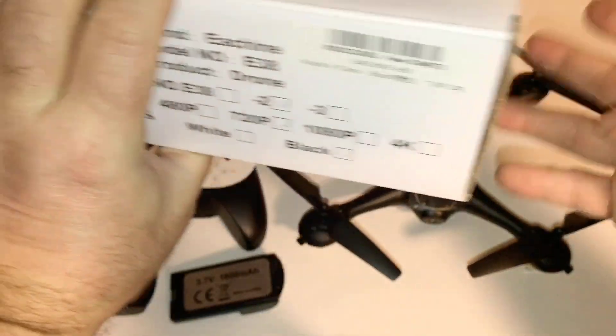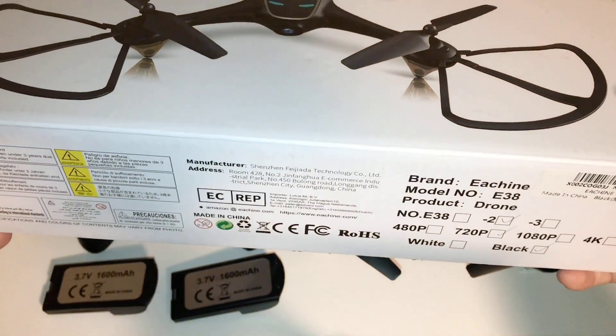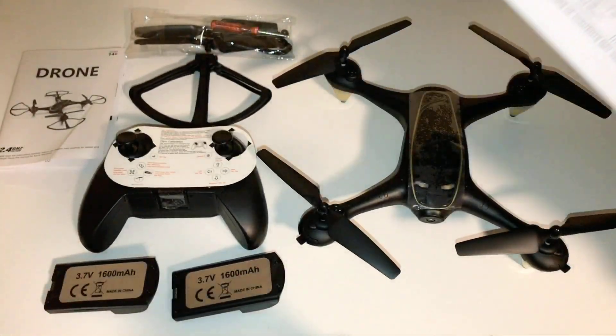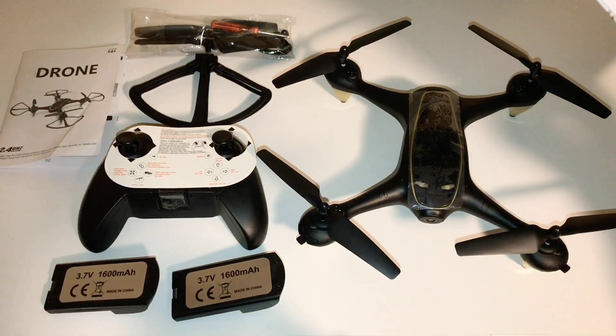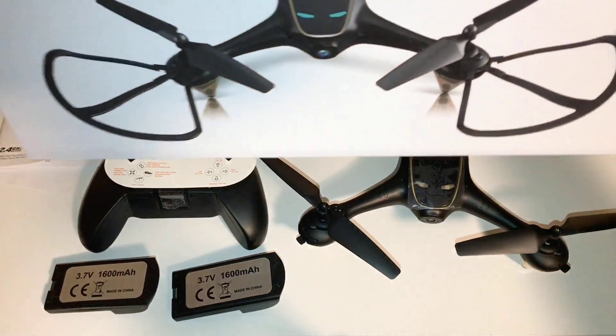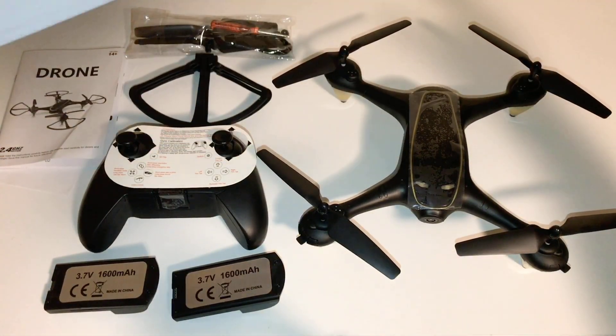I do have the 720p camera system on this, which I don't expect it to be too much. This is just going to be basically a little flyer, definitely good for beginners, but we'll find that out once we get it out there for a flight.